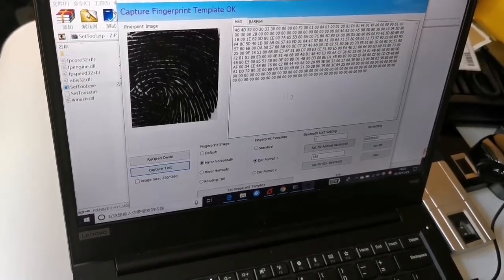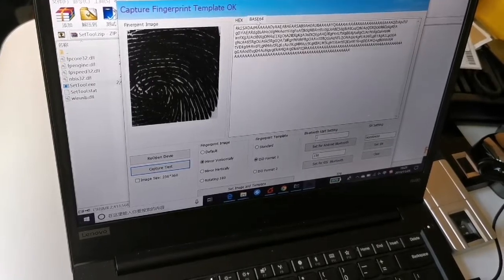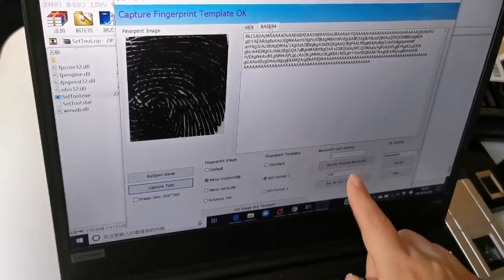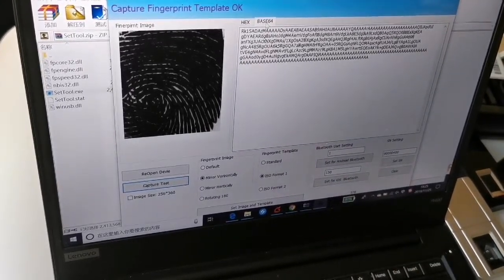You can also get the standard ISO format here. You can see there are many settings you can choose according to your project needs.